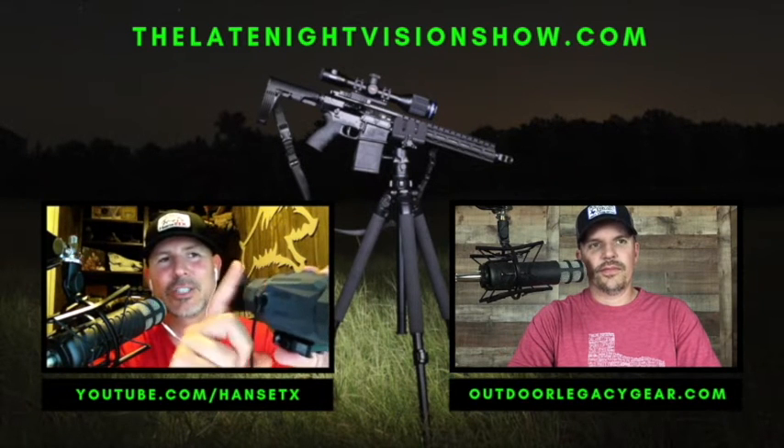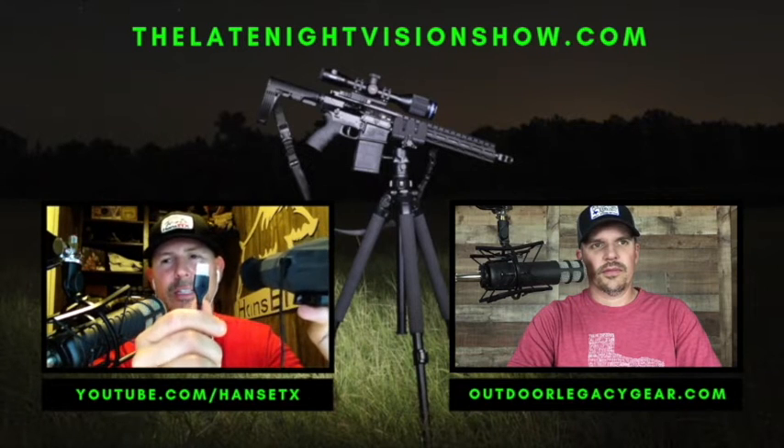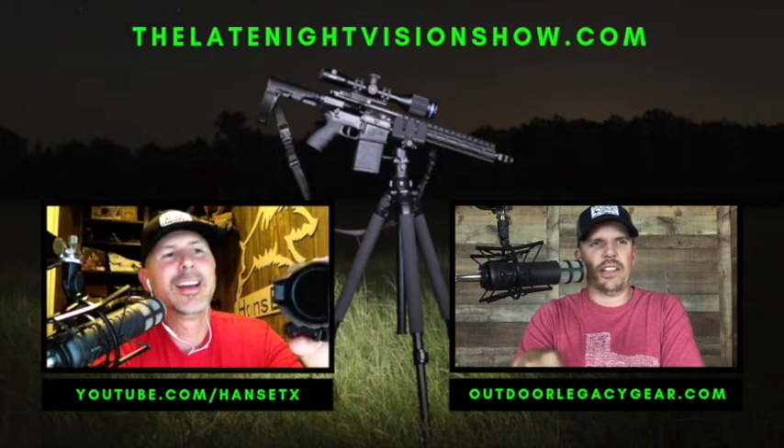The magnetic USB port is right here on the scope — the cord that comes with it just snaps right in. That magnet is pretty powerful; you're not going to lightly bump it and have it fall off. You can plug it into a computer to pull videos or into an external battery pack. No other scope on the market right now comes from the manufacturer with this feature.